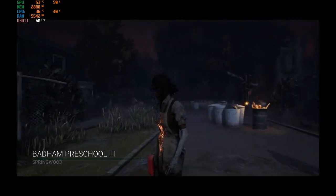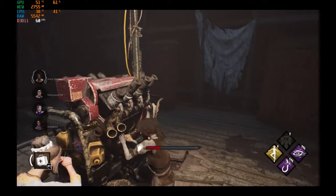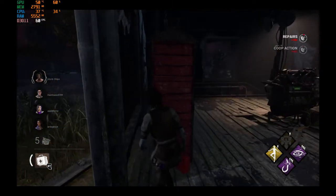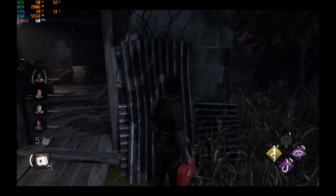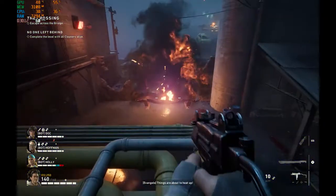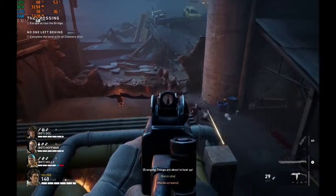We have Dead by Daylight coming in at 60 frames per second average on ultra graphic settings. And we have Back 4 Blood running again at a solid 60 frames per second on high graphic settings.